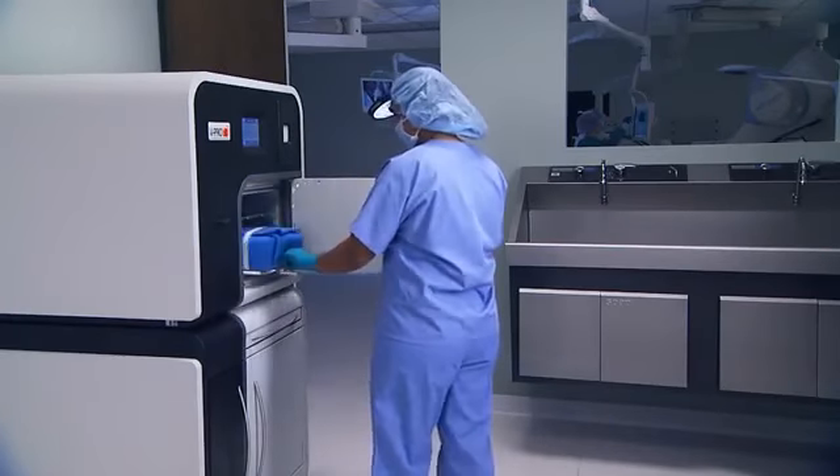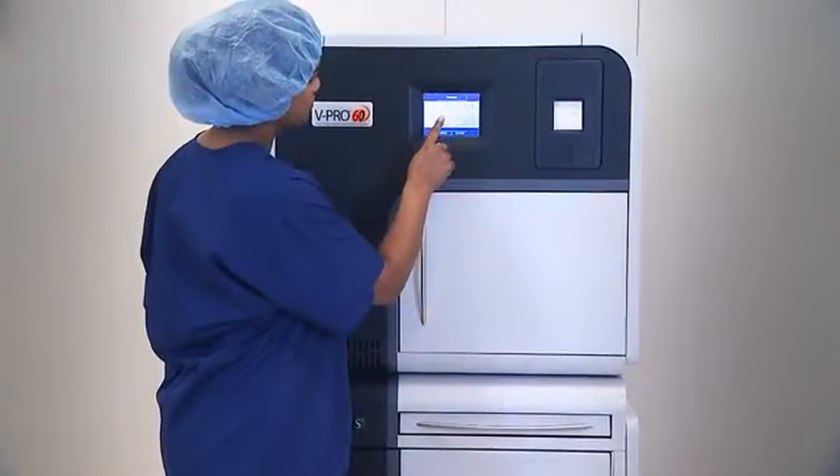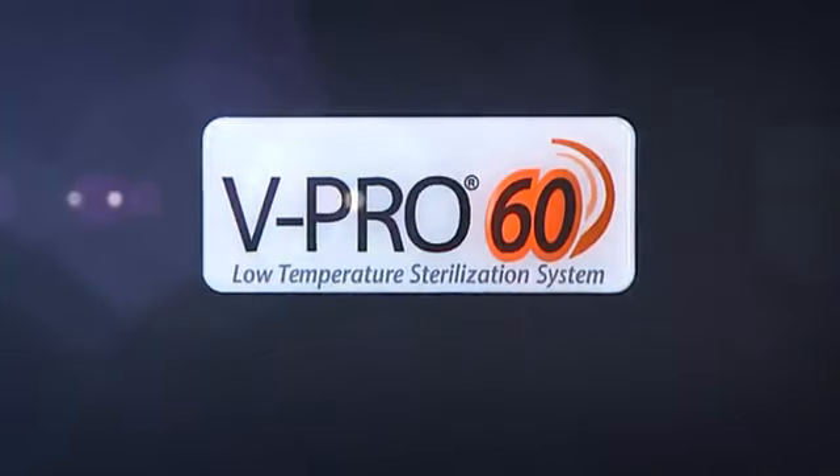From the leader in infection prevention solutions, introducing the newest member of the vPro product line: the vPro60 Low Temperature Sterilization System.